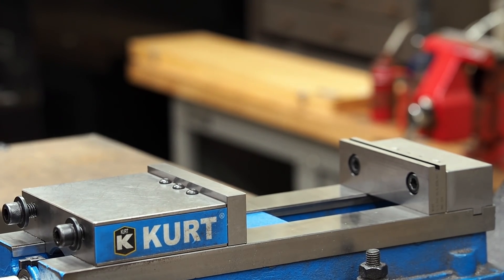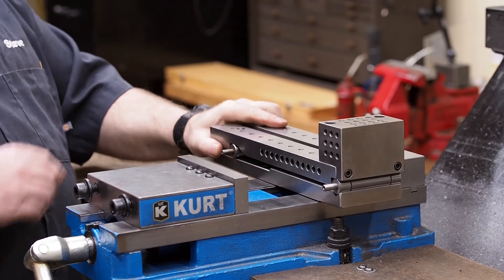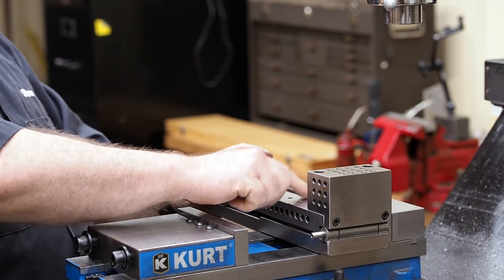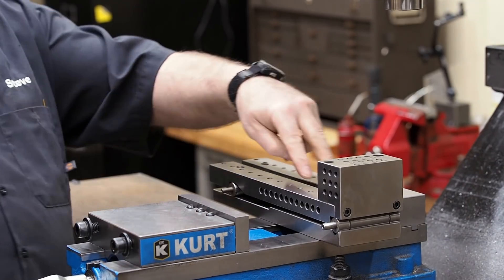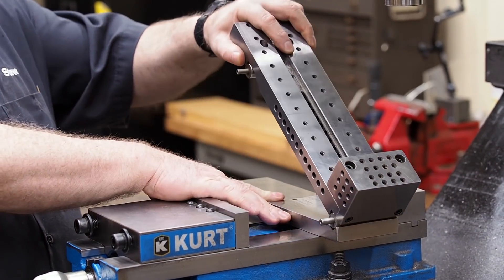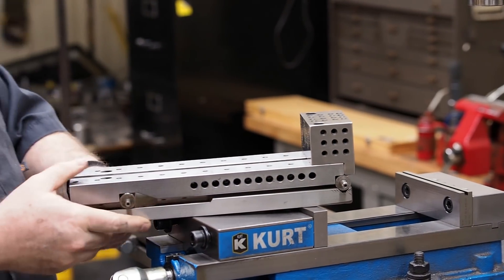Then we've got the big boy — a ten-inch sine plate, ten inches between center to center. You've got the same problem: you rise up and you're above your jaws. Over here I've got some quarter-twenty tap holes, so I can actually bolt stuff down on that, or I have another part I can pop in and it actually turns into a sine vise. That one I can use for some light duty stuff, but the last two sine plates I mainly use in grinding applications.